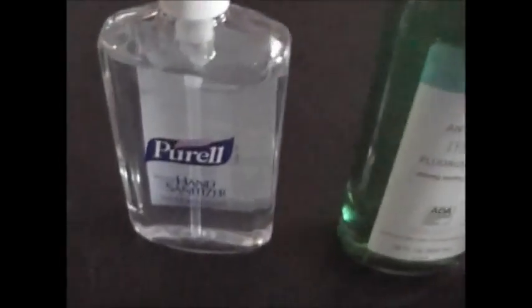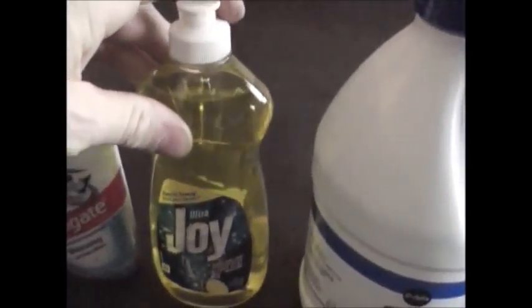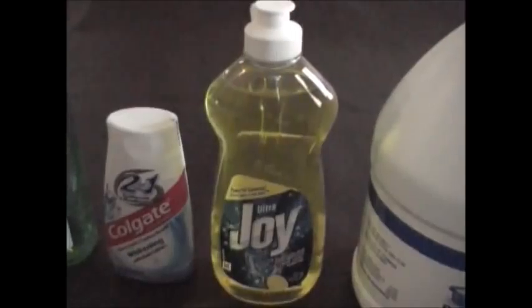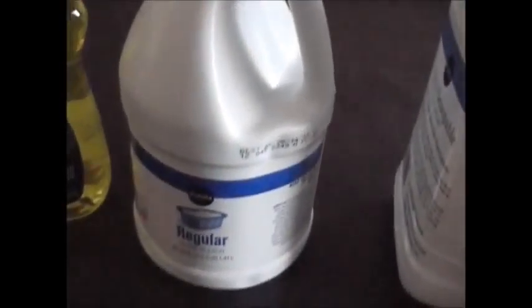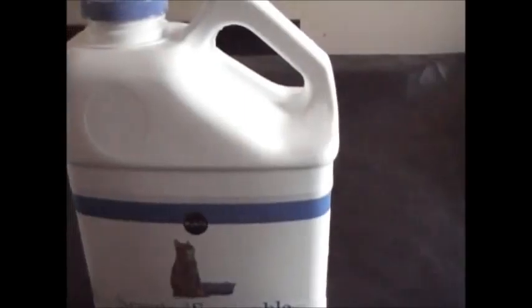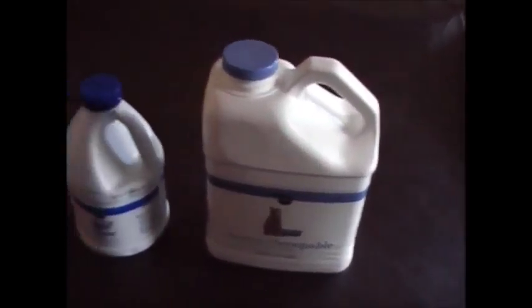Also in bucket one: shaving cream, Purell hand sanitizer, mouthwash, toothpaste, Joy dishwashing liquid — which I think is the best; I used it for years cleaning windows and it really cuts grease and dirt. A 48-ounce bottle of bleach, and a 6-pound container of scented scoopable cat litter for putting on your waste and soaking up moisture. That's bucket number one.